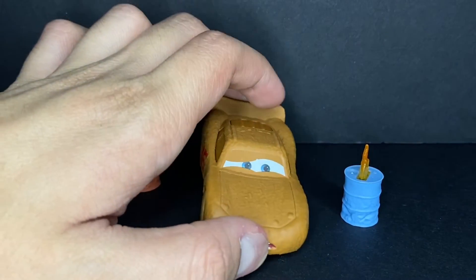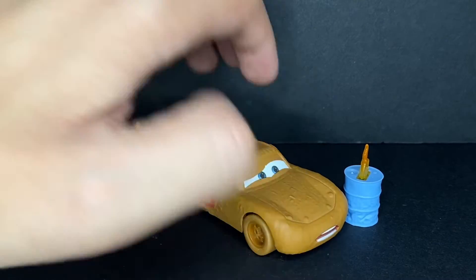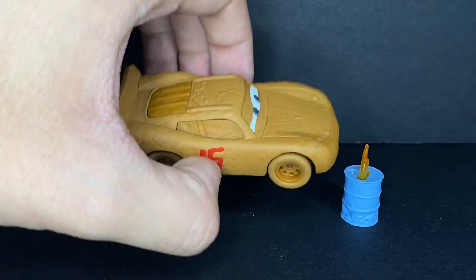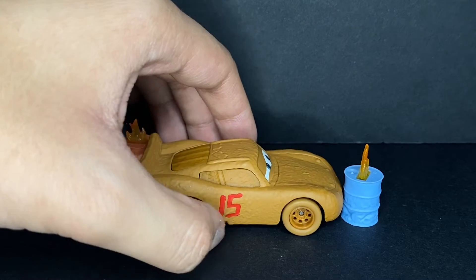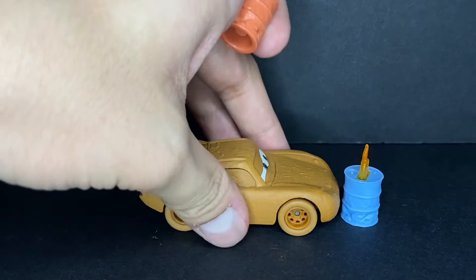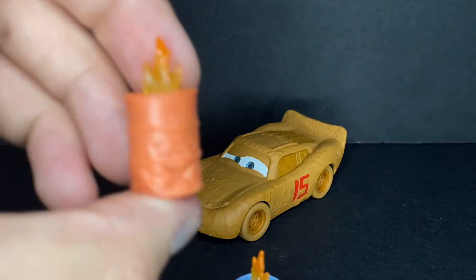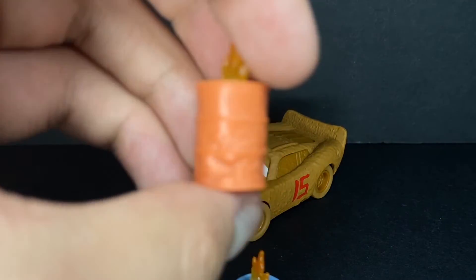This guy's already going to be turning seven years old this year, which is just insane to even think about — that Cars 3 was that many years ago. It's just incredible. Anyways, let's kind of get straight into it. We'll first take a look at the little fire canisters here.